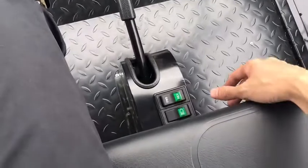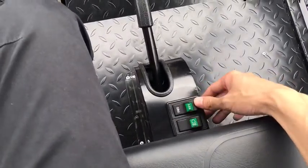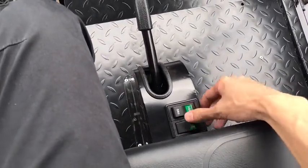This is an accelerator and stop, handbrake here. This is the other gear for front and reverse, and front lights.